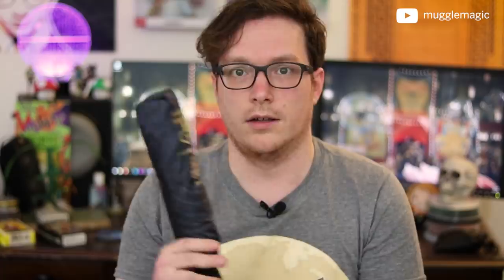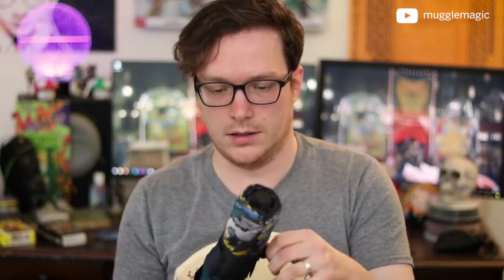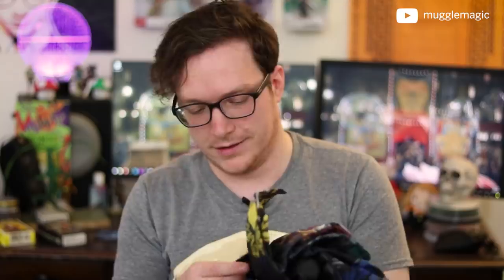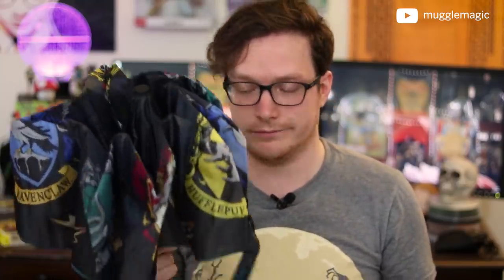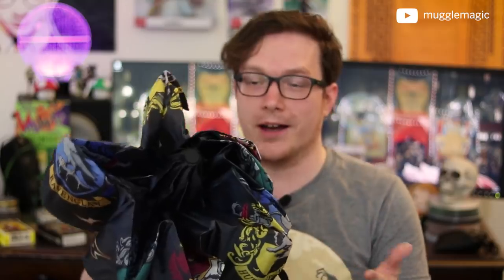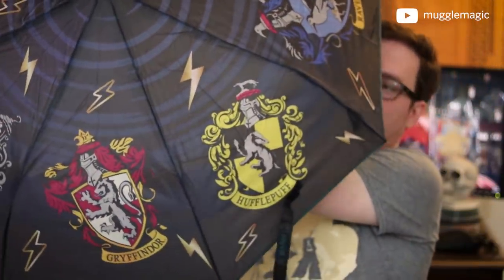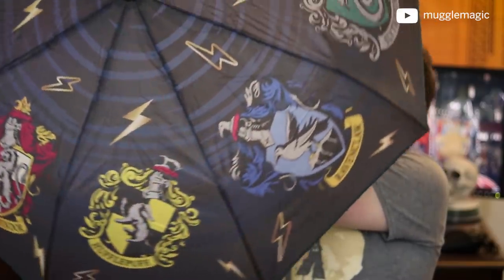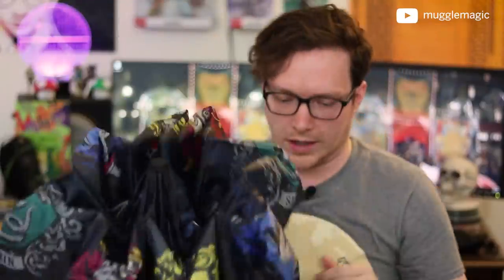I'm just pulling something out — I think this is an umbrella. It is! This is a Harry Potter umbrella. I never thought I'd get a Harry Potter umbrella unless it was like Hagrid's umbrella or something. I know it's bad luck to open an umbrella inside, but I'm willing to take the chance so you guys can see what it looks like. As you can see, we have all the different houses along here on the umbrella. Very nice — that's actually pretty cool.